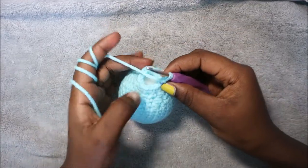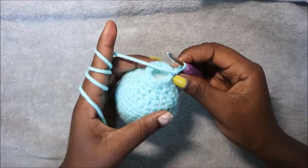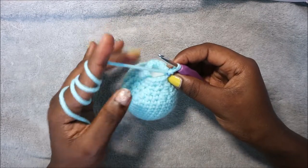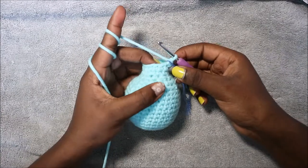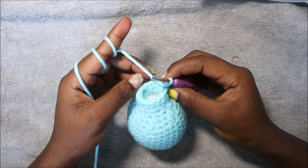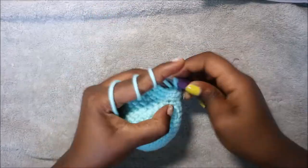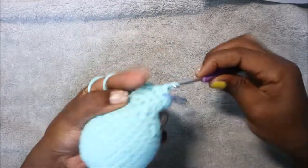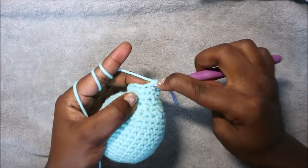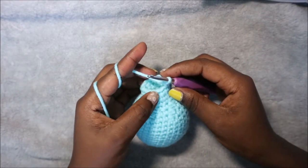In our 20th row we are going to do single crochet all the way around for a total of 18 single crochet. In our 21st row we are going to do two single crochet then increase and repeat six times for a total of 24 stitches. Single crochet one, single crochet two, and then increase in the next stitch.